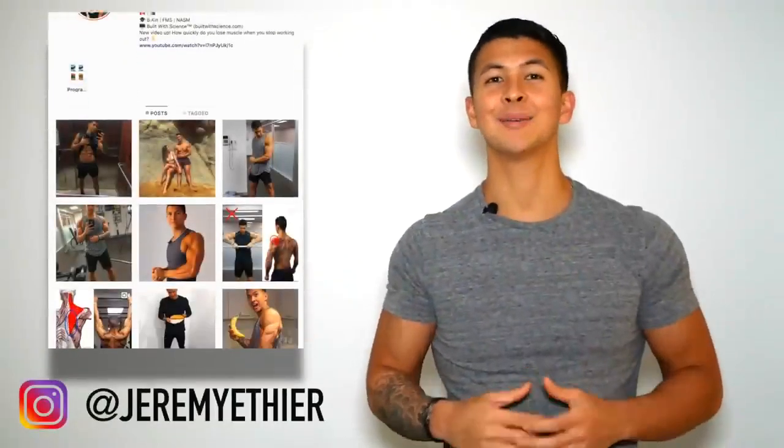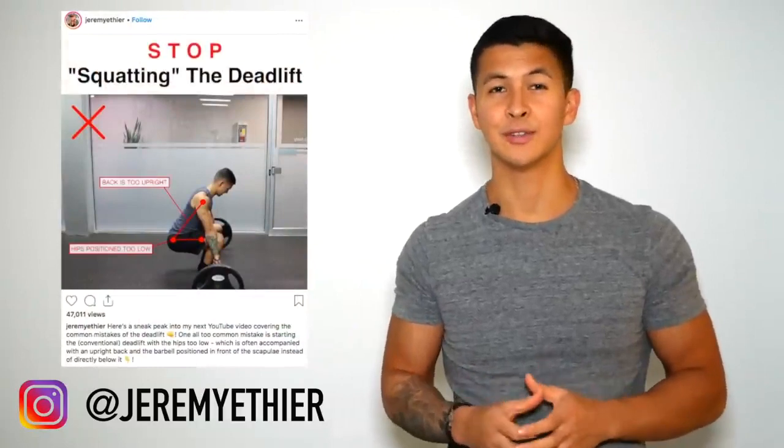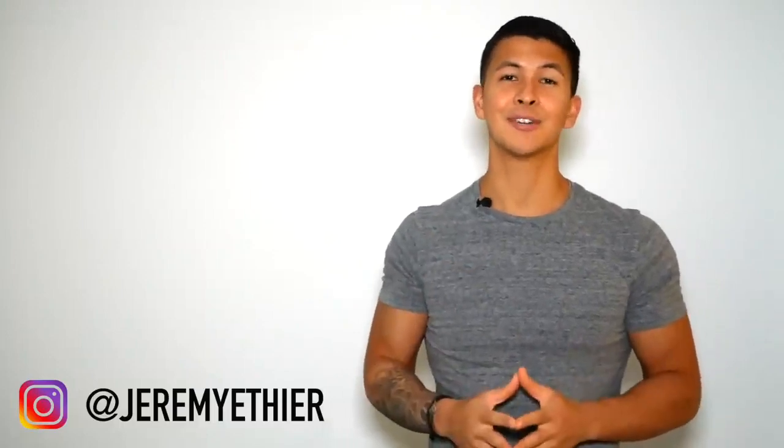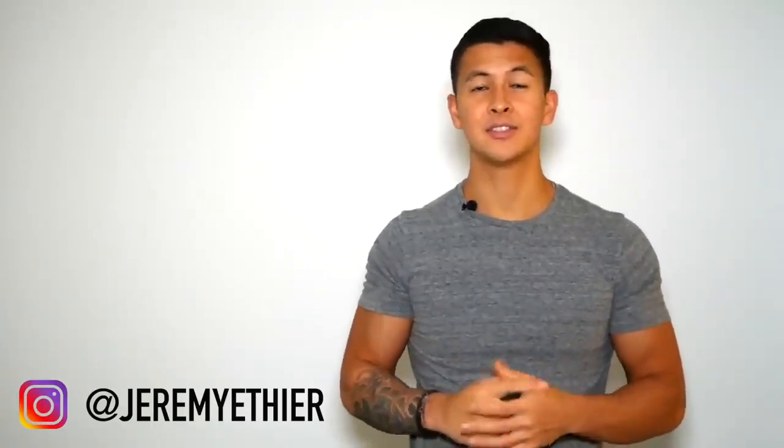I'd also really appreciate a follow on Instagram, where I post a lot of exercise form videos that I think you'll find useful. And as always, if you enjoyed this video, please give me a like, leave a comment below, subscribe to my channel, and turn on notifications — it all really does help me out. Do let me know if there are any other exercises you'd like to see me cover in future videos, and I'll see you next time.